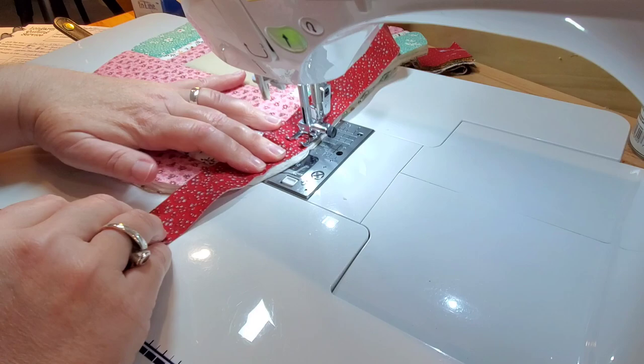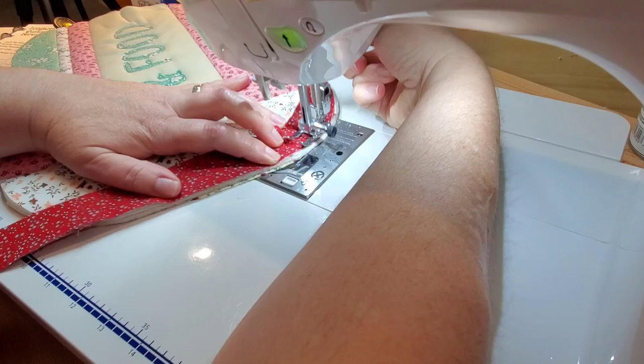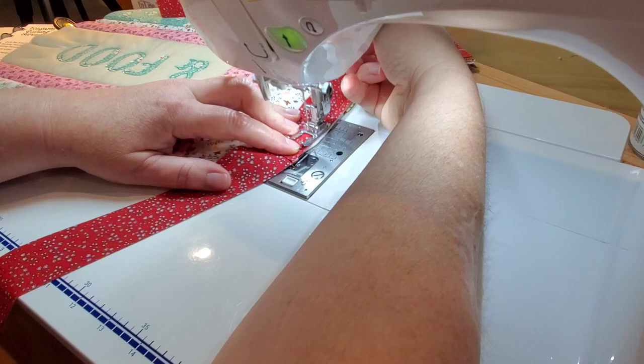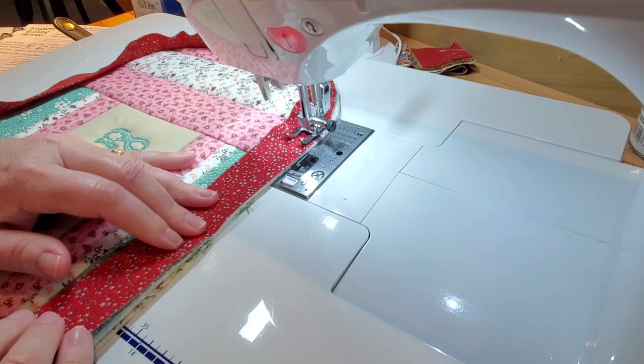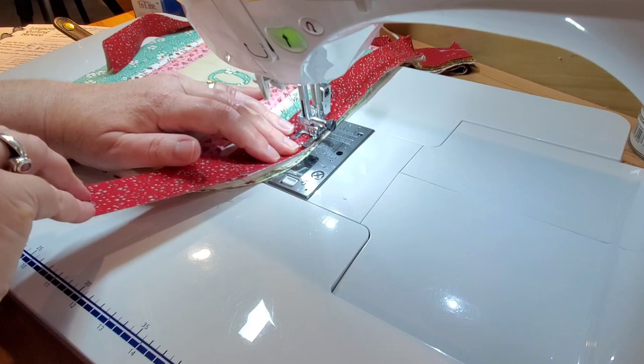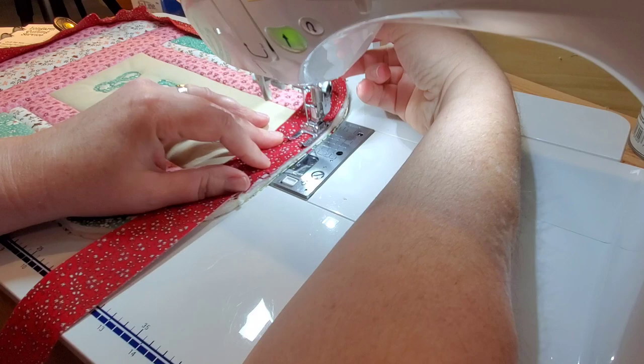Today I'm working with binding cut two and a half inches wide. Usually for smaller projects I like two inch binding, but since I don't do bias binding a lot, I cut at two and a half inches so that if I'm not sewing exactly perfect it will still be okay. We're attaching this binding to the front side of our trivet first using a quarter inch seam allowance. There are all kinds of helpful videos on YouTube if you're unsure how to cut and make bias binding.